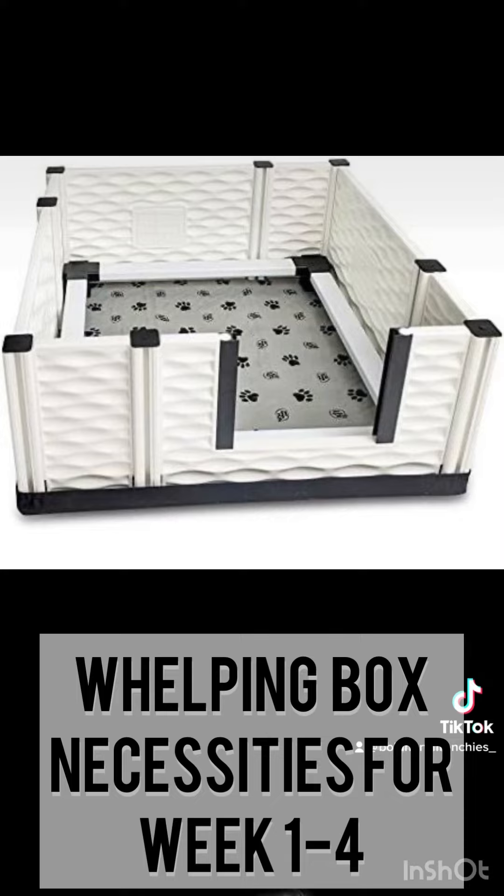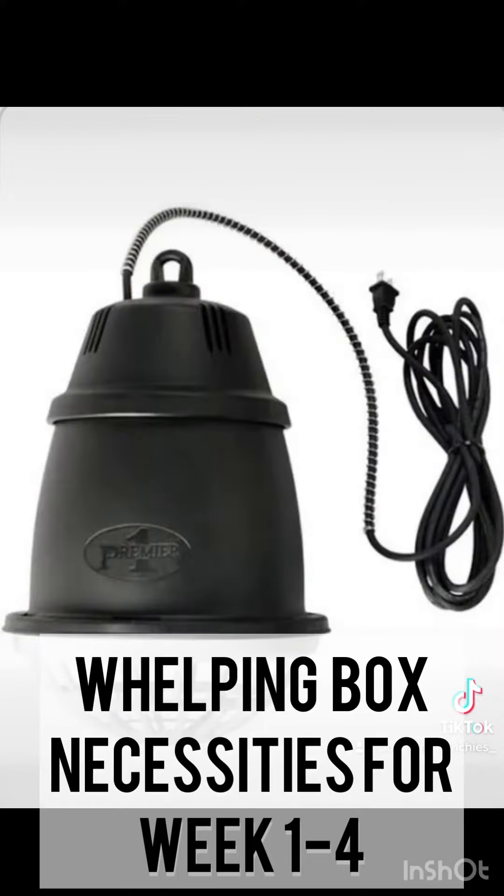It is very easy to put together — it just clicks together — and it is also very easy to store. For your heating lamp, I would also recommend going with Easy Whelp. Their whelping system comes with this amazing heating lamp.